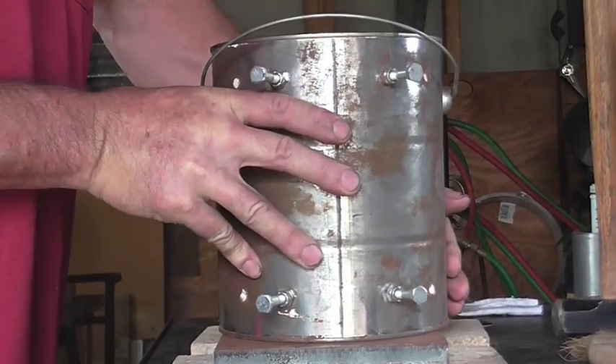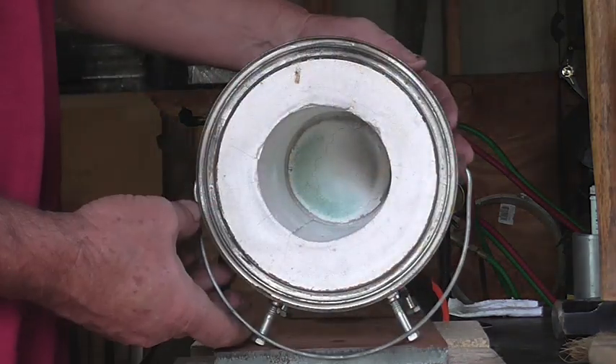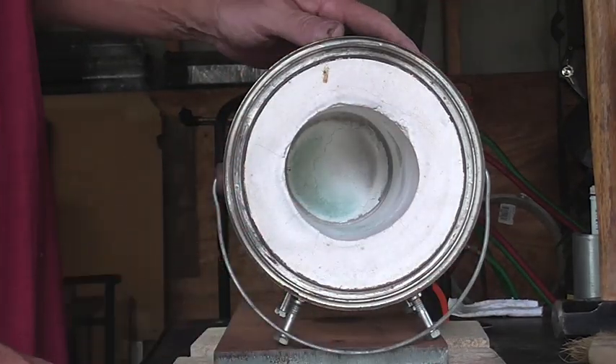The feet were made just using some nuts and bolts, and you do that before you put in the refractory, so the refractory will set up around the bolts and keep them nice and secure.